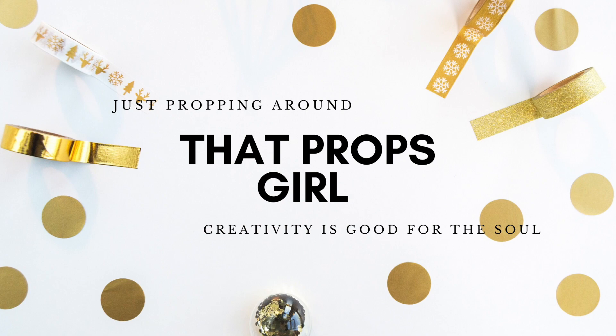Be sure to hit the like and subscribe button and the bell next to the subscribe button to stay up to date with all of my future uploads, and without further ado let's jump into the video.